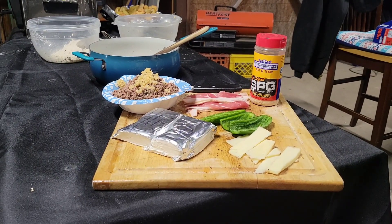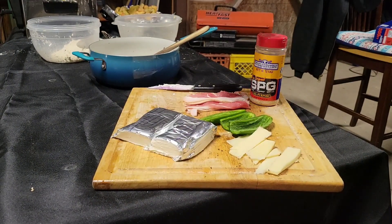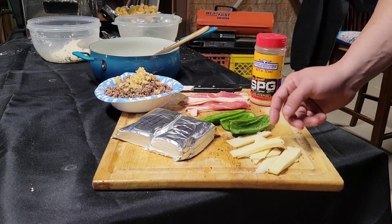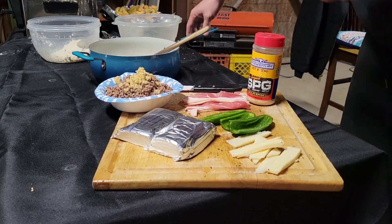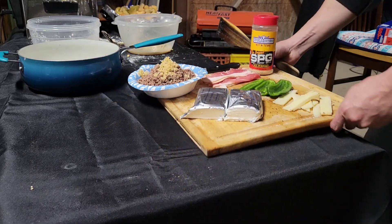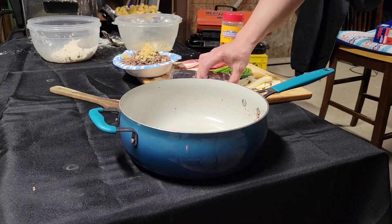We got the USDA prime ground beef strained and into a bowl. I added some minced garlic in there. We got our cream cheese, some jalapeños that we're gonna stuff, some smoked cheese from my buddy Thomas Davidson, some bacon, and some SPG. We got a skillet right here — let me get some more working space.